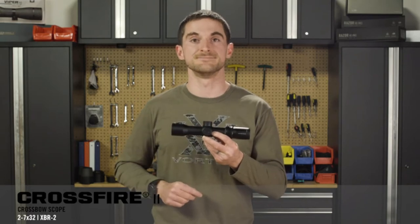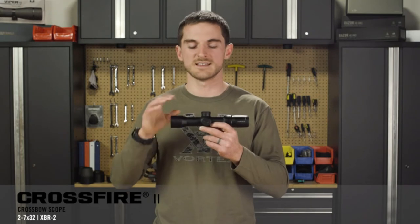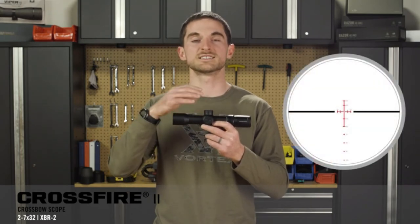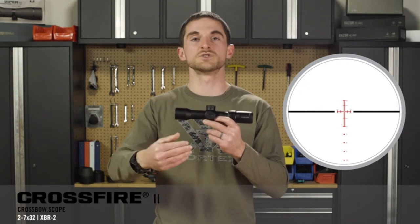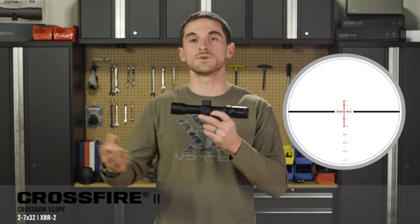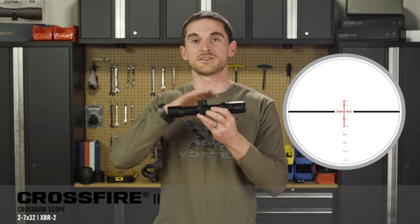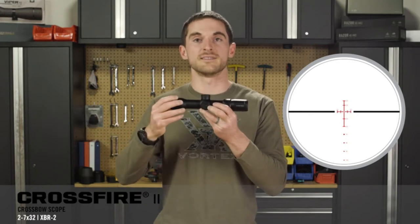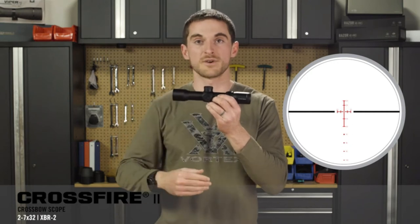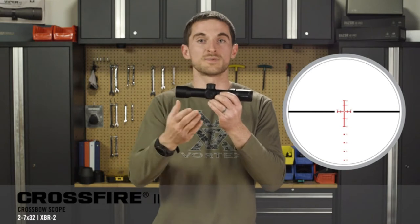One of the crossbow-specific features is our XBR2 reticle, which has been specifically calibrated to help crossbow shooters be accurate from 20 yards out to 100 yards, utilizing a 40-yard zero. The reticle is a lot like a BDC reticle in your traditional rifle scope in that it gives you hash marks for different distances that line up with your particular arrow out of your crossbow.